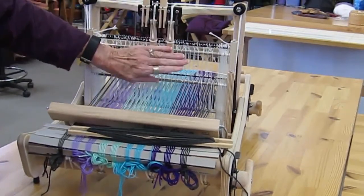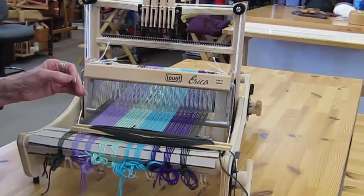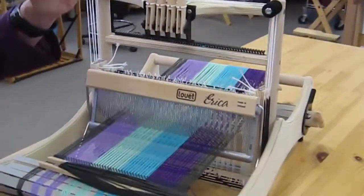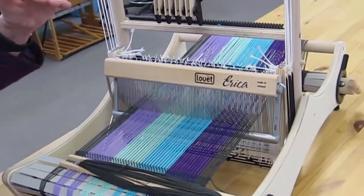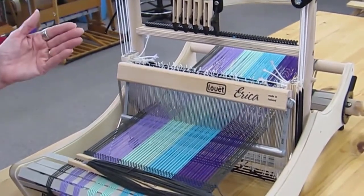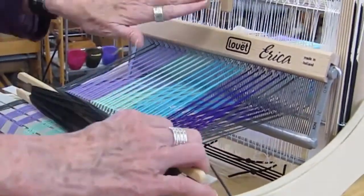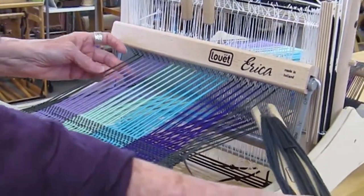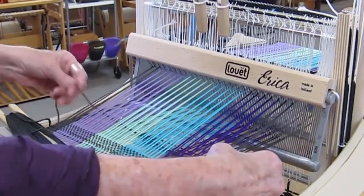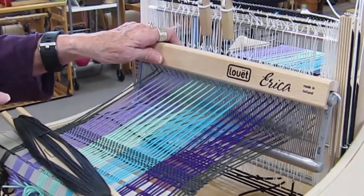You can raise and lower them in combination — here's harness one and three raised, and here's harness two and four raised. To do plain weave, which is the simplest weave structure, you go over one thread, under the next, over one, under the next. On the next row, the threads you went under you go over, so you're always alternating. I'm raising harnesses one and three and putting my weft through.